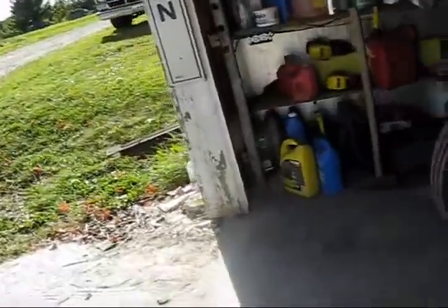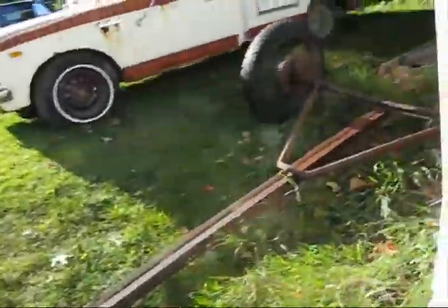It kind of defeats the purpose if you're trying to build a low buck rat rod trailer and you have to go out and buy new tires. It kind of takes all the fun out of it.